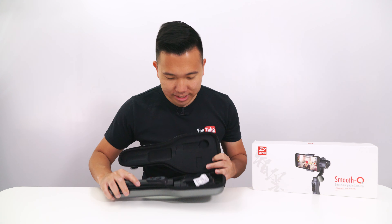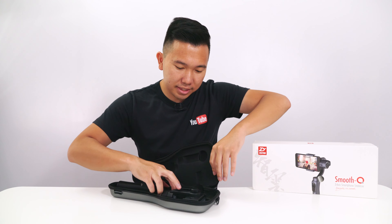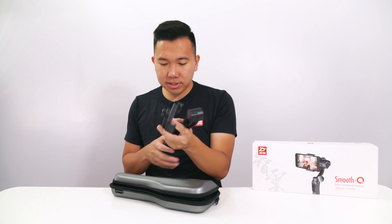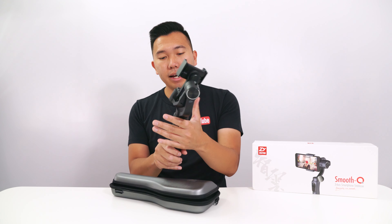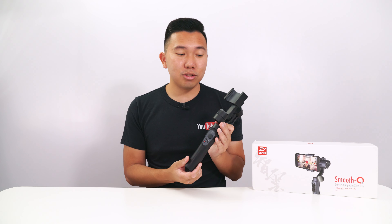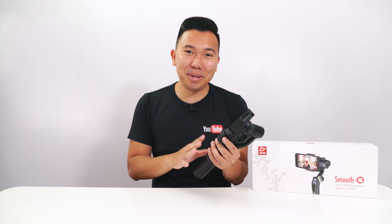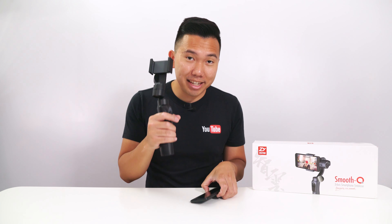Here it is — the Smooth Q. The Smooth Q is definitely not as robust as the Smooth 3; it's a little more plastic while the other is more aluminum. Again, this is more for the average consumer, but what I really love about the Smooth Q is that it comes in four different colors designed to match iPhone colors. If you have a rose gold iPhone you can get a rose gold Smooth Q — I have the matte black iPhone and this Smooth Q totally matches it.